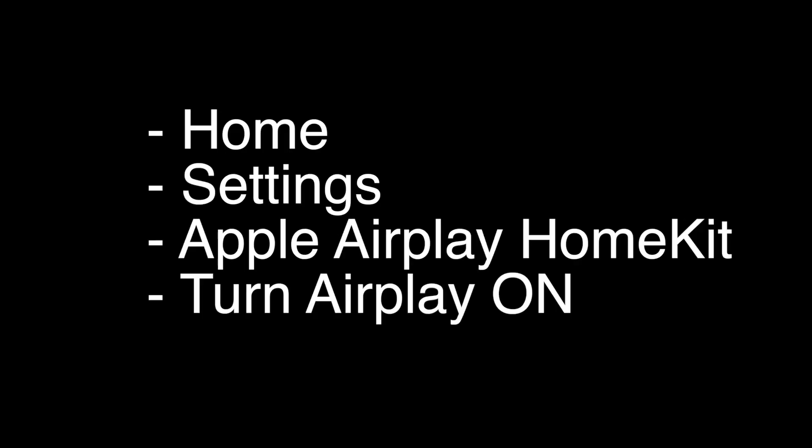Today we're going to show you the simplest and fastest way to get Apple AirPlay or Apple AirPlay 2 on any of the Hisense TV models. Let's get started.